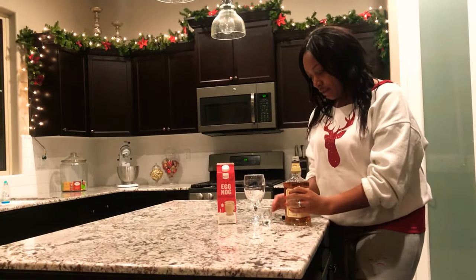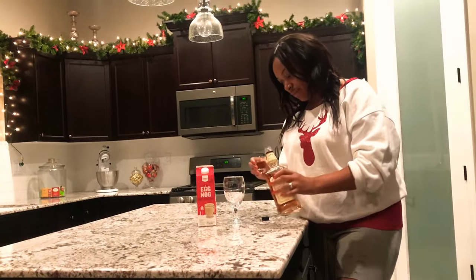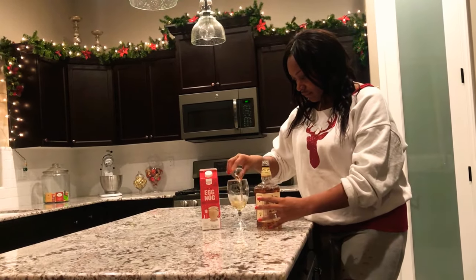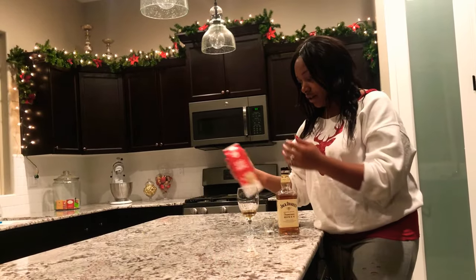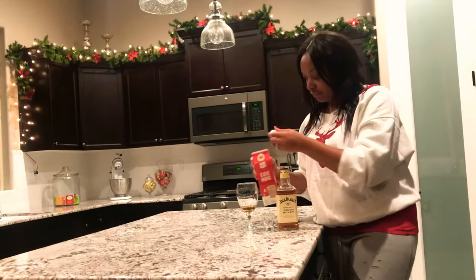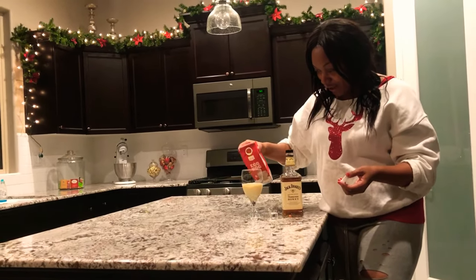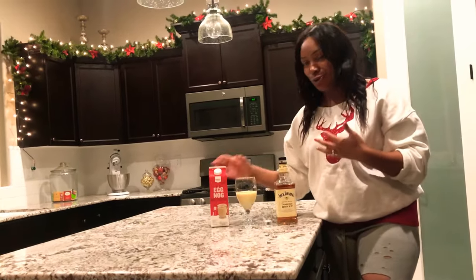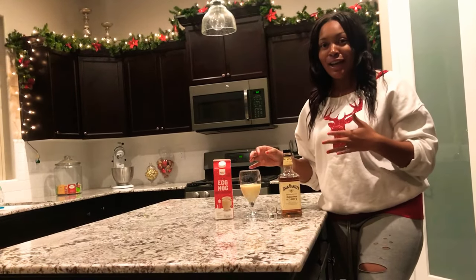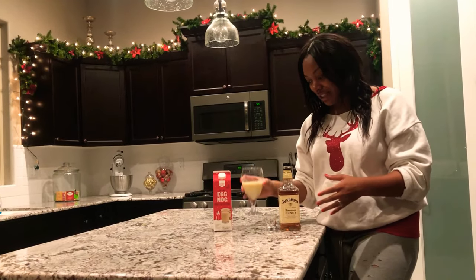I start off with one shot of Jack Daniel's Hennessy. And I just kind of wing it from here. I do top it off with the eggnog. I kind of wing it on how I like it to look. I don't want it to be too eggnog-heavy. So this is the drink — it's really tasty.